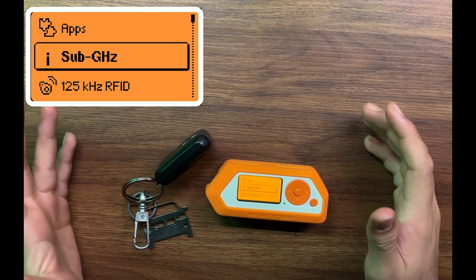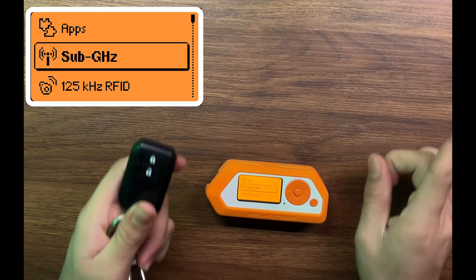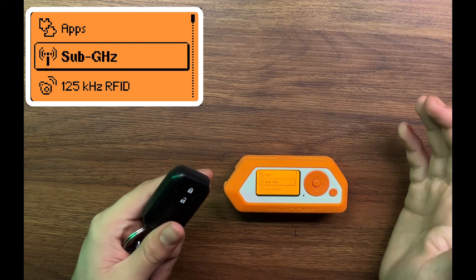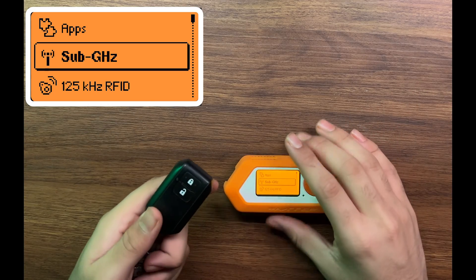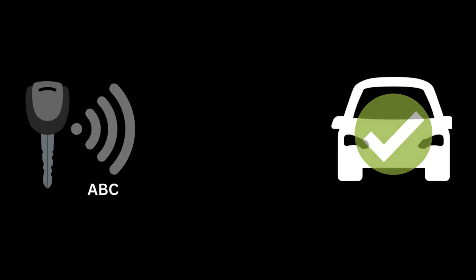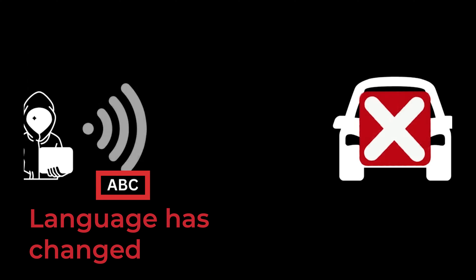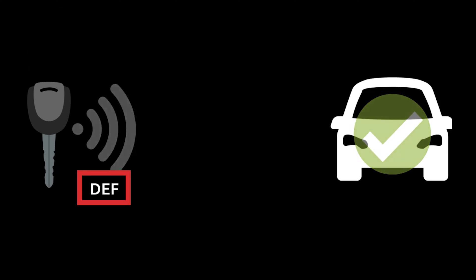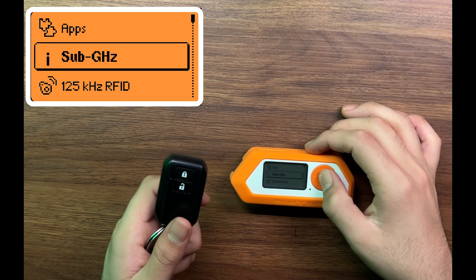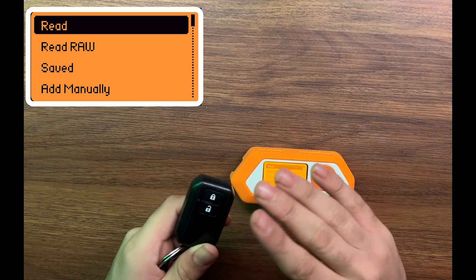Next up we have Sub-GHz, and here I have a car key. This car key basically uses radio signatures to send a special key to the car, and what the Flipper Zero will do is capture the signature and emulate it so that the car can read it. This became a threat, so now modern cars follow a structure that is not vulnerable to this hack. Basically, the car key sends a signal to the car and it changes every time you press the button — only the car and the key know what the next change is going to be. They have a certain language in which they communicate, and every single time the language changes. So we can capture the first one, but it is futile because every time they will have a new language.